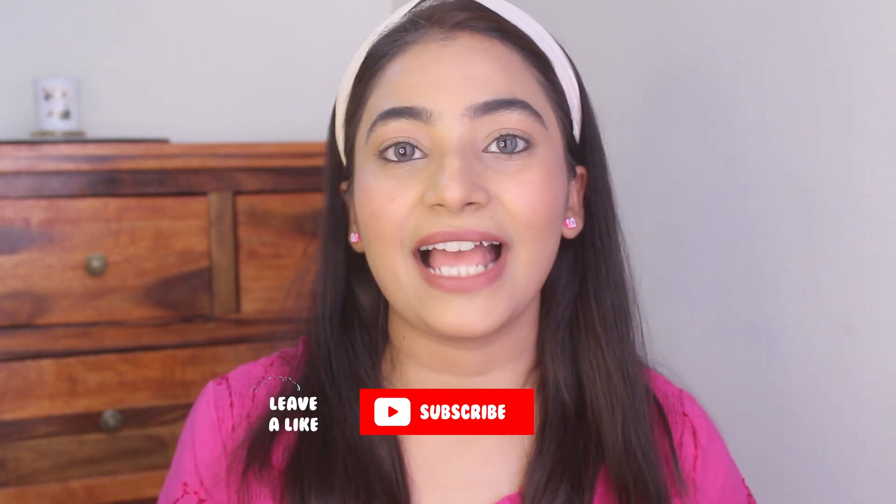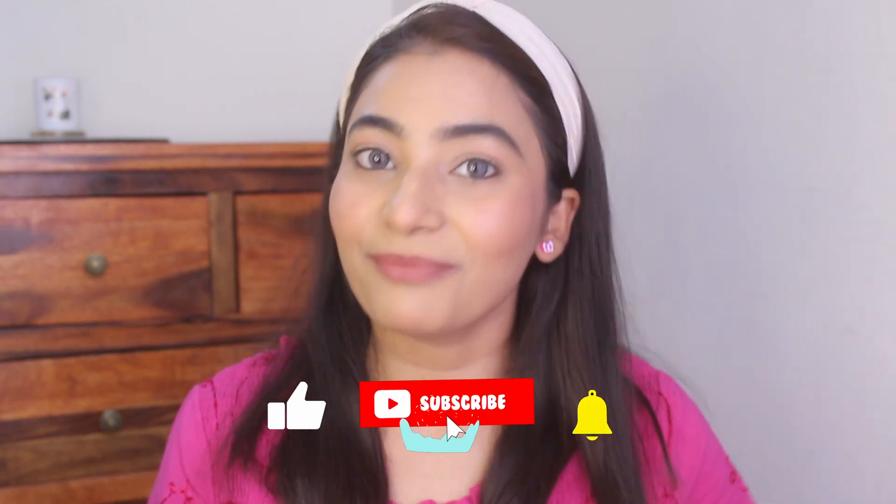So that's all about my minimal sweat proof makeup look. I hope you guys liked it. Let me know what you think about this look in the comment section below, and please do not forget to subscribe to my channel and hit on the bell icon so you don't miss any of my videos. I'll meet you guys in the next video. Bye!